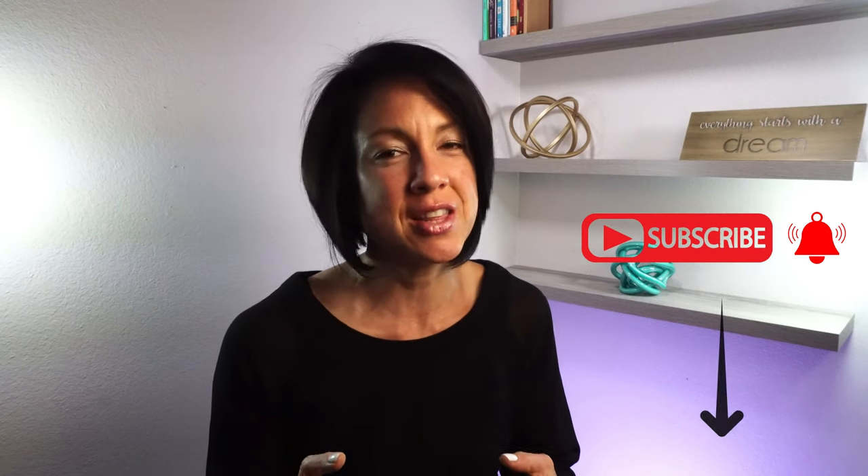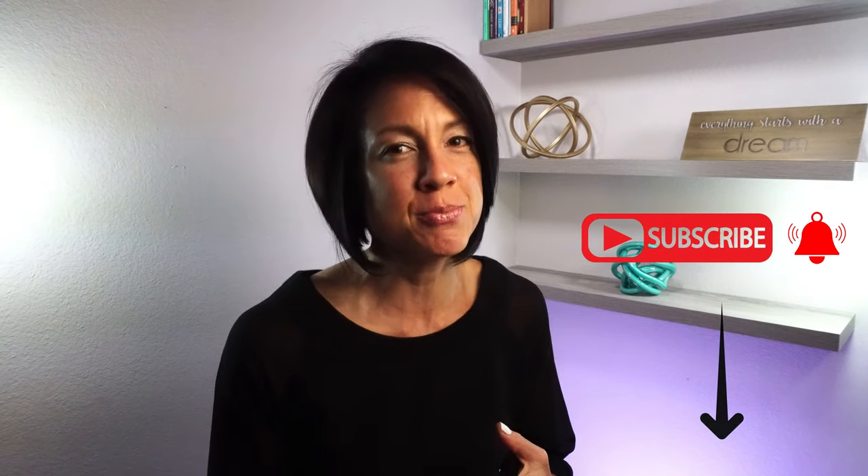That's a lot of information — let me stop talking and just get right into it. But before I do, if you haven't subscribed to my channel, go ahead and hit that subscribe button and turn on the notification bell so you'll be notified every time I upload new videos. Now let's go ahead and get started.